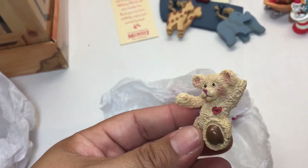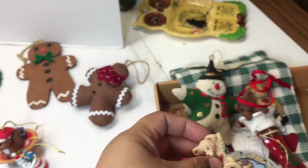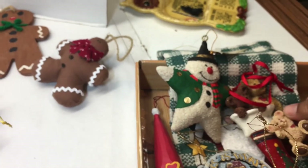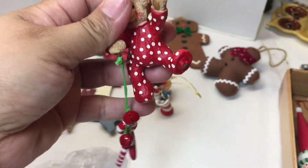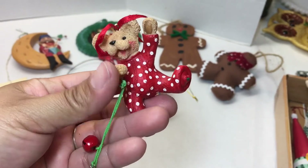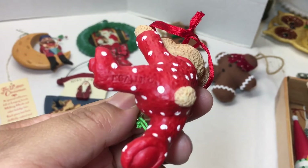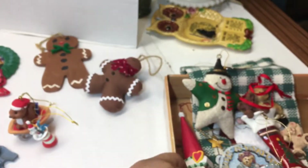Oh, this looks like it could be the busted bear — maybe I can fix that with some E6000. He was the little bear that lost his parents. I think I'll try to glue that back on and include him in the lot with his mommy and daddy. Here's another little bear ornament carrying jingle bells, a little peppermint candy, and a candy cane. He's in his PJs. The tag says KSA Ink — so that's going for sale in a lot.